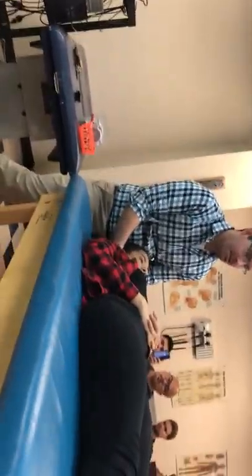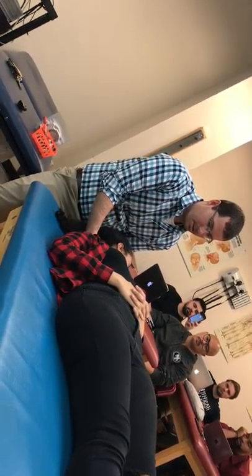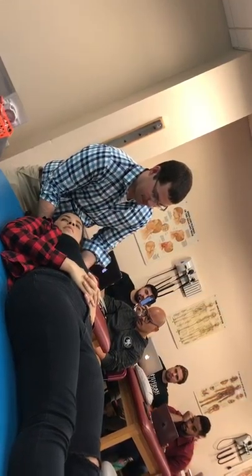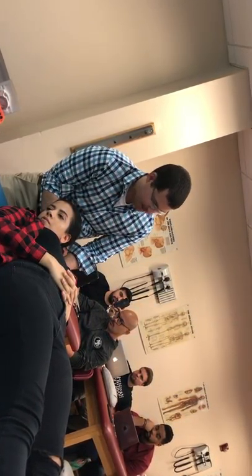You'll see there will be a big restriction. So passively, if we do it — relax, you're good. If anything hurts, just let me know. Good. Rotation. Good. Side bending — that's all we get. We take a look at the measurement so that we could then check. Relax, thank you. Good. And that's it — she has good motion.